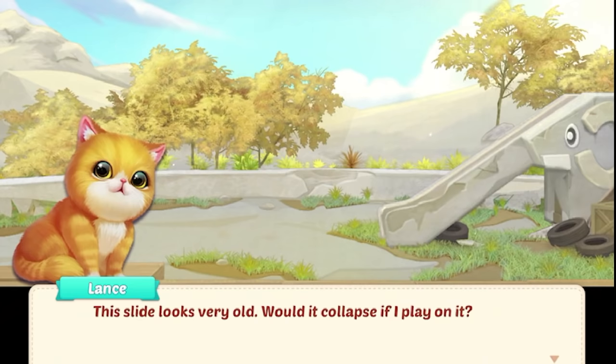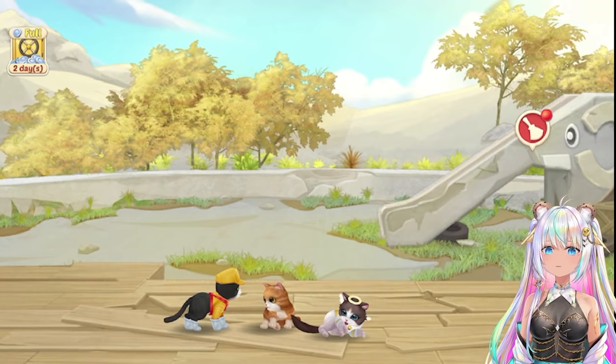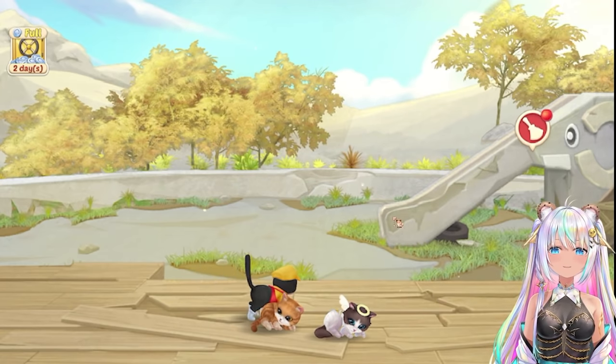The slide looks very old. Would it collapse if I play on it? You better not, Lance — that's dangerous. Taylor, for Lance's safety, we might as well move away this old slide. Are we going to have to get rid of it? Because look, it looks like an elephant and you slide down its trunk.